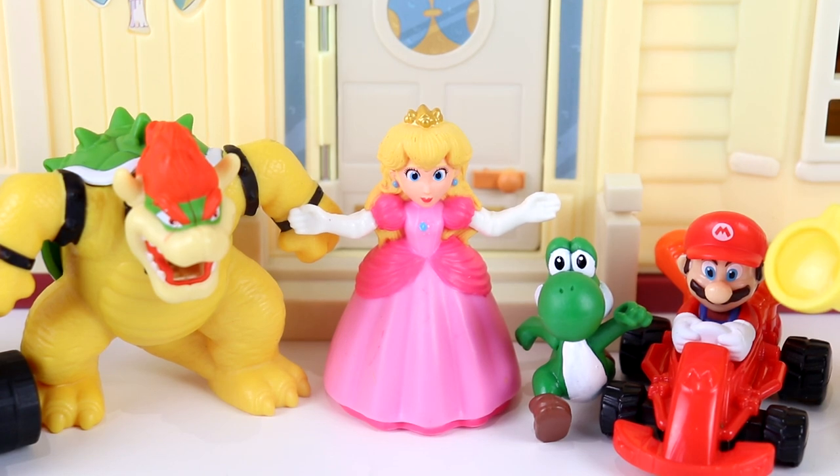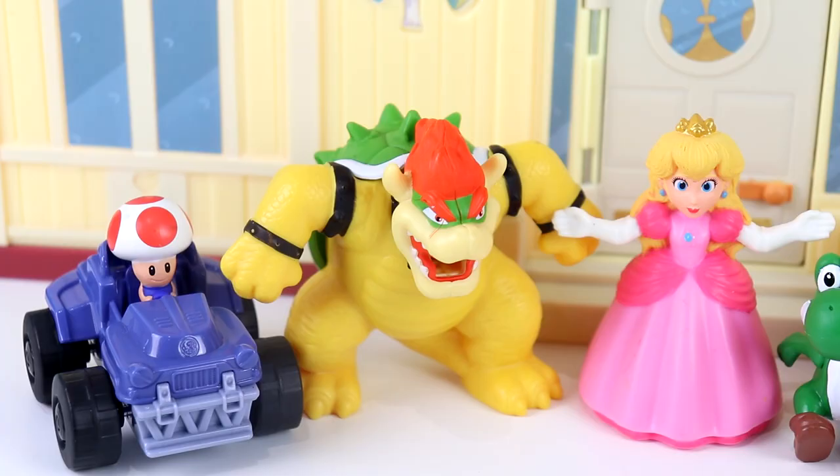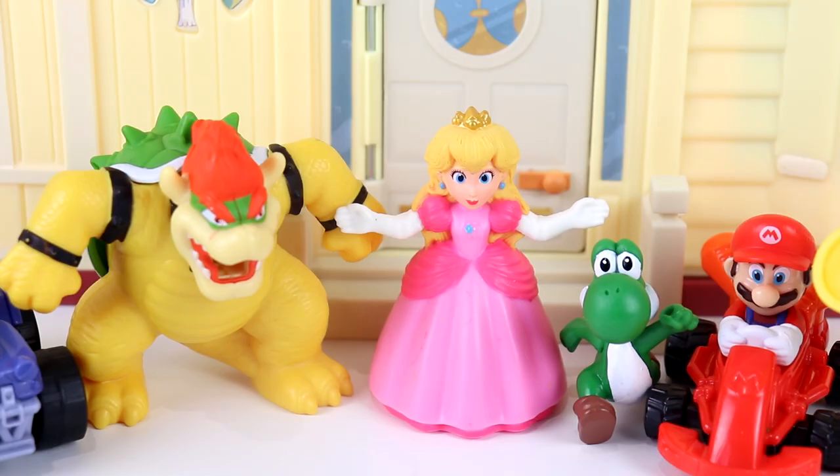I'm so glad all of you are here. I wanted to do a super fun craft with you guys today. I don't do crafts. Well, you're going to do one today, Bowser. Mamma mia. I'd rather be on the racetrack. We're going to do something fun all together. You can go on the racetrack later, Mario.